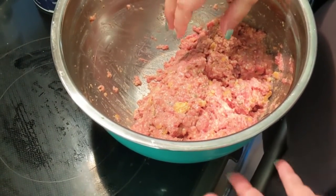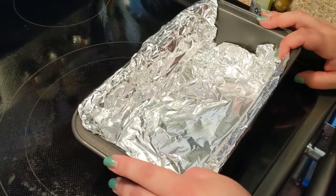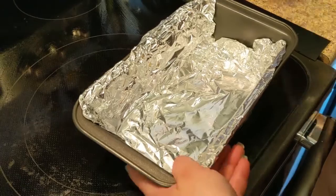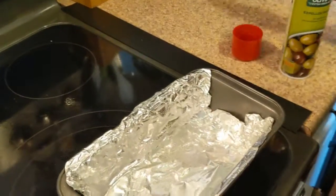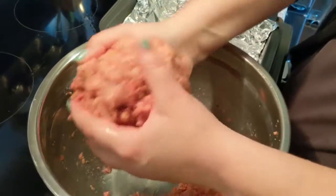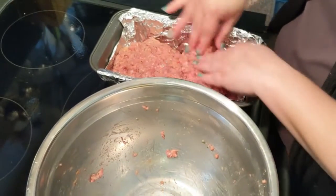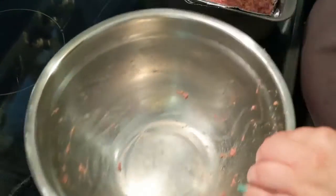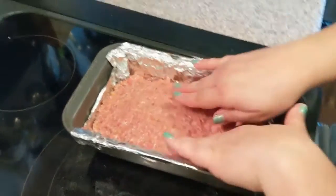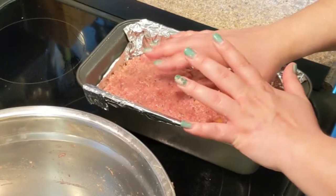I'm gonna mix this up with my hands — that's the only way to do it. Gotta get in there and get dirty. We just want it thoroughly mixed; it's gonna be a little wet and soppy, and that's all right. If you find any big pieces of cracker, just grab them and crush them up. Then I'm gonna make a loaf out of this. I've got my loaf pan here — I lined it with tin foil because the bottom can get messy once you put the glaze on — and then olive oil spray. I did wash my hands before touching the pan, because raw meat can make you sick, so good hand washing is important. It's a lovely loaf. I have preheated my oven to 350 degrees, and we're gonna put this in for about 45 minutes, and then I'll come back and we'll make the awesome glaze for the top.